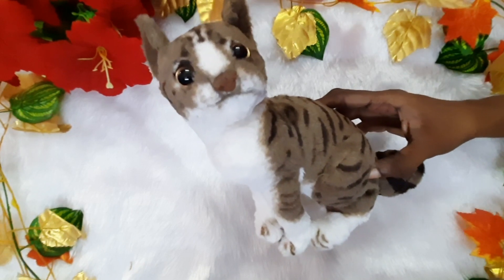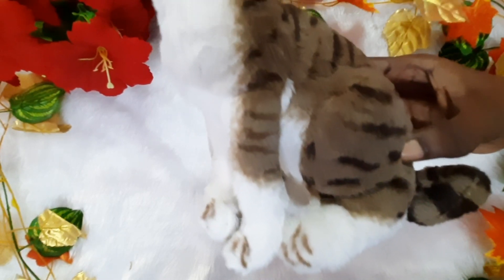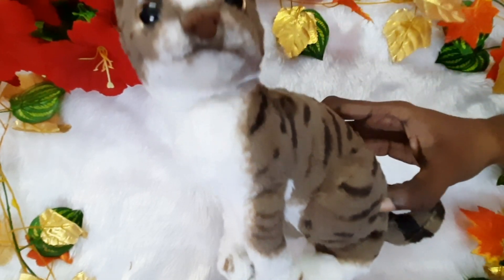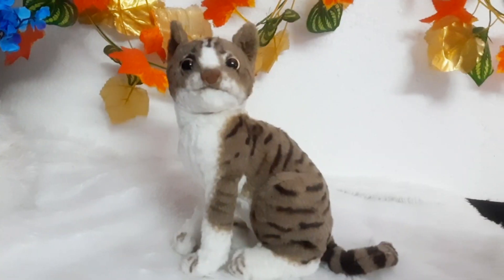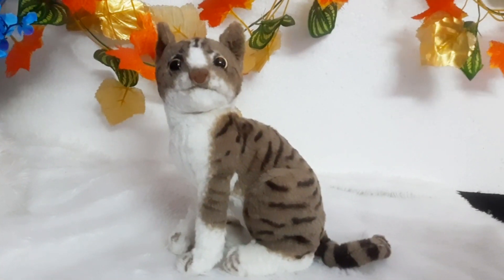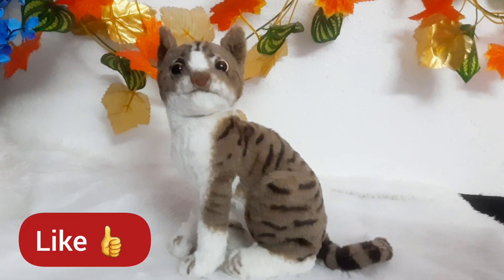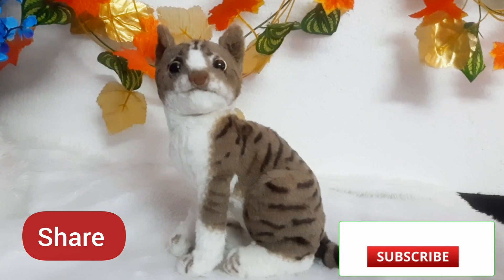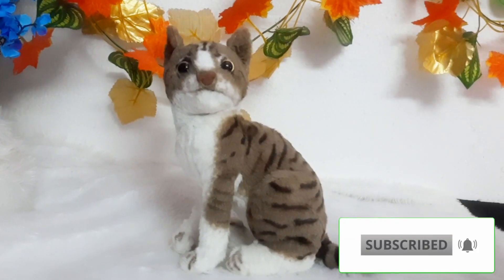The price range is Rs. 270. The link is in the description box. Please like, share, and subscribe. I will see you in the next video — thank you for watching.